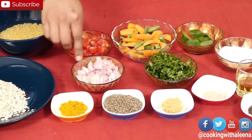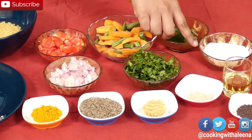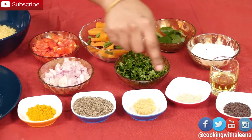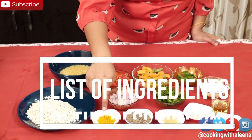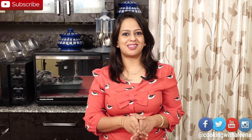1 medium sized onion, some chopped cilantro, some curry leaves, salt to taste, some vegetable oil, mustard seeds, asafoetida, a teaspoon of ginger garlic paste, a teaspoon of cumin seeds, and half a teaspoon of turmeric. Those are the ingredients you need for the Oats Kichdi. Let's go ahead now with the recipe.